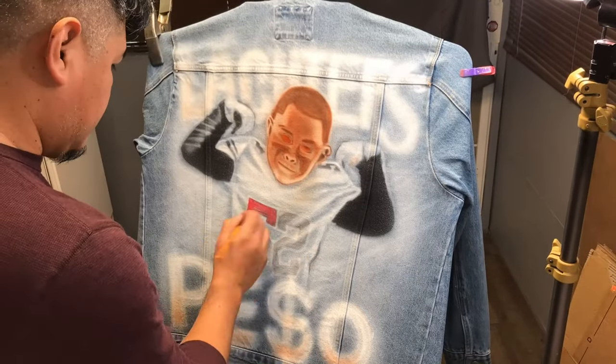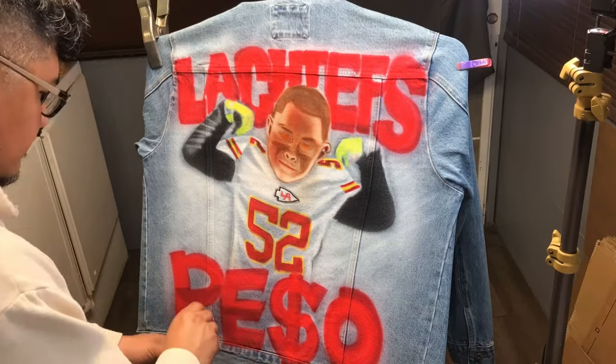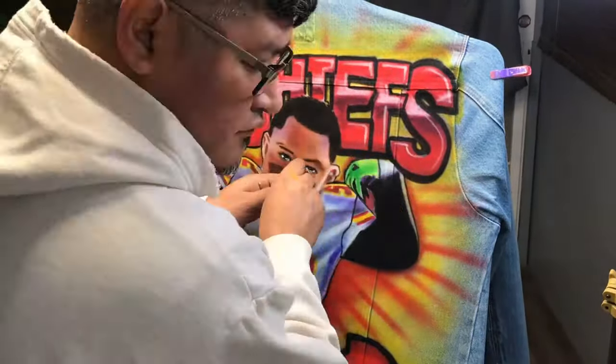Hey guys, welcome back to another video. Today we're going to airbrush a custom jean jacket. It's going to be for a small youth football player that has gone to the Super Bowl — we're super proud. After recording this video they actually won, so congratulations!